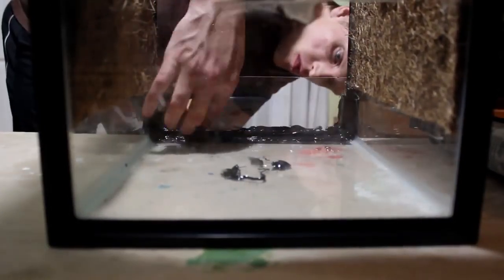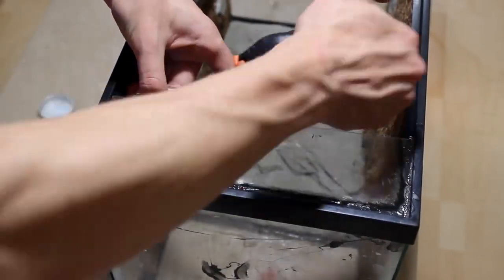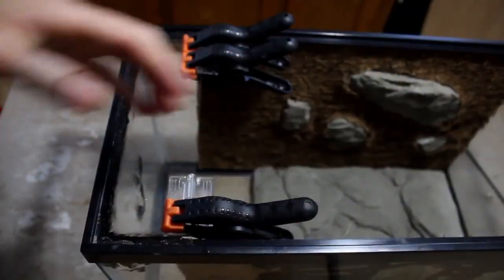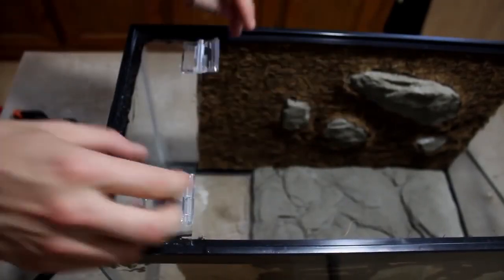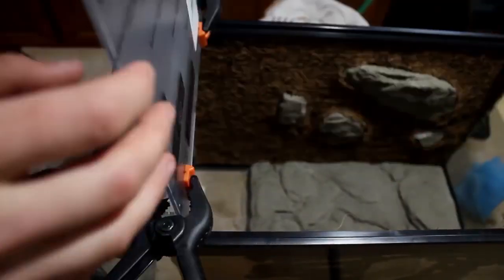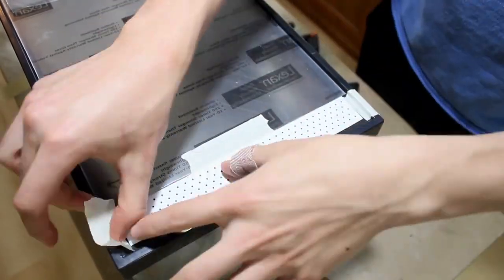I'm confident in my abilities so I didn't bother to check if it was watertight. Then I used the same procedure as before to attach some acrylic hinges to the bottom piece of polycarbonate. After letting this set for another eight hours I attached what would become the door of this vivarium using the same process.